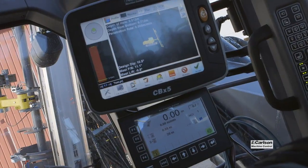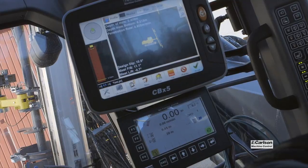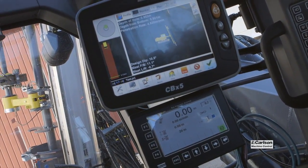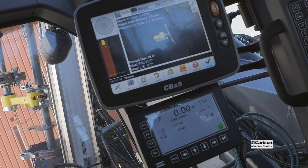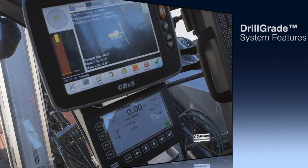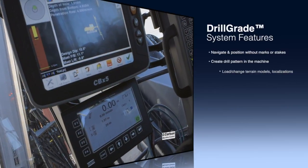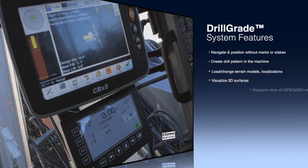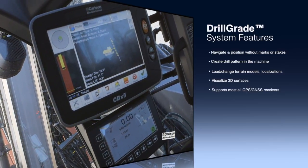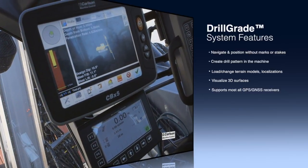The upgrade to add Carlson Drill Grade reading directly from the Atlas system provides additional features. You're able to navigate in position from within the drill cab without any marks on the surface. You can load a drill pattern from several different formats — you can import data from DXF, DWG, IREDES, and CSV files, and you can also load and change terrain models very easily.